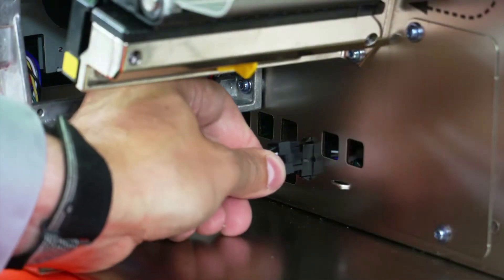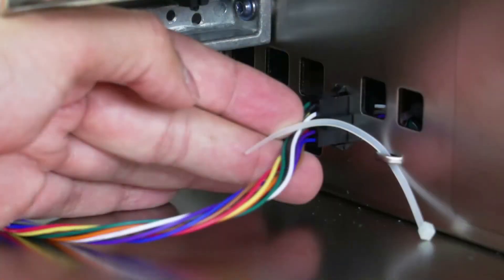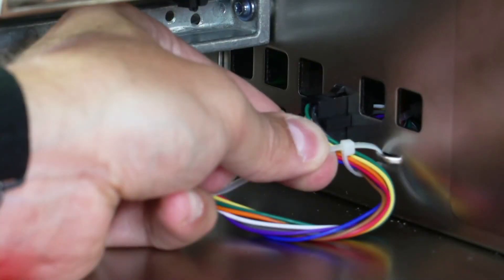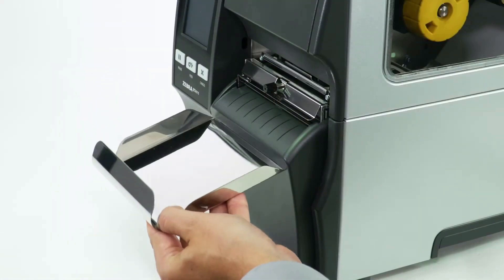Connect the cutter cable to the 10-pin option connector. Install a cable tie through the printer tie point and around the cable. Place the catch tray in the mounting slot on the cutter cover.